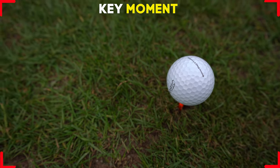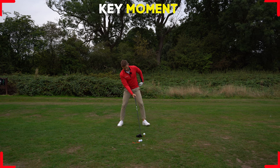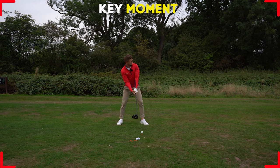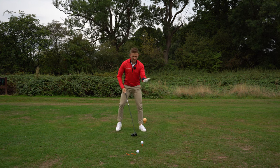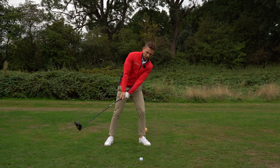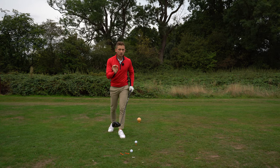You can see my shoulders: my right shoulder is a little bit lower than my left, and my hips are bumped a little bit to target. This is setting my arc to be more upwards through the golf ball. If you were set up level like this on the golf ball, that would blast it into the ground.